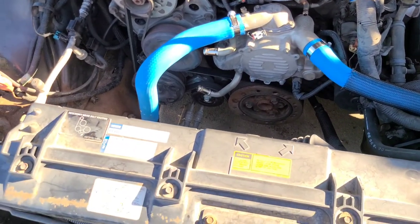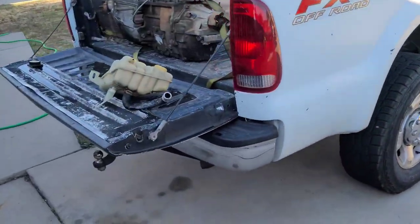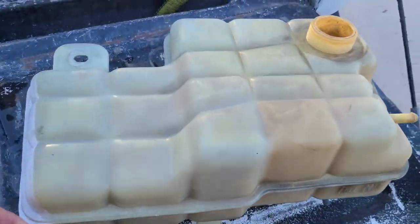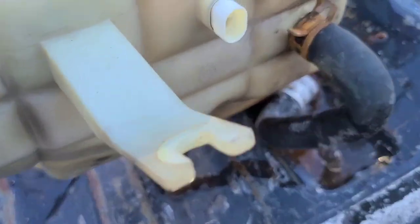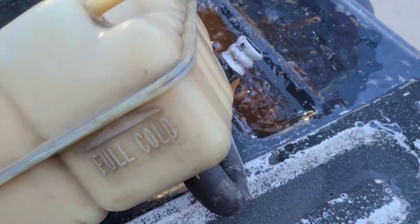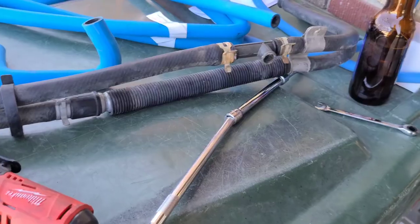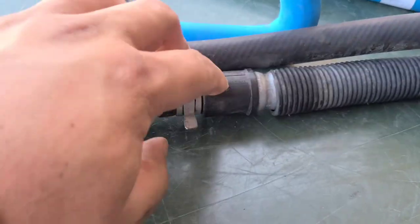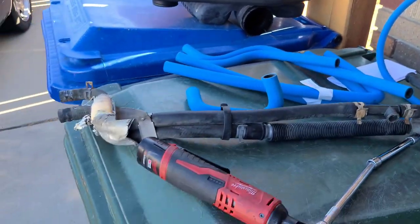I got these two hoses on so I'm going to stop the video here. I'm going to order the new reservoir because this one's kind of yellow and old, and I'm already here — if you're already working on it, just do it. The new reservoir comes with a new cap and a new sensor. I'm going to replace this. I'll stop the video here, put all this stuff away, and I'll continue next week.